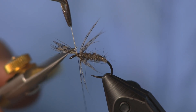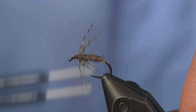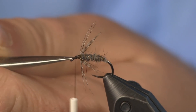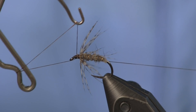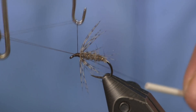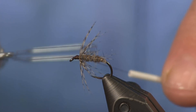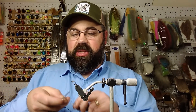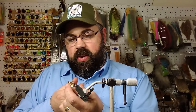Now we'll trim off the excess, finish up the head, and whip finish. That is all there is to this very simple fly. Keep that head small and trim off your thread. You can also tie this in different colors — light olives, browns, sulfur, orange — whatever you want in your box. This is just a simple generic pattern. Tie it in a couple of different colors.